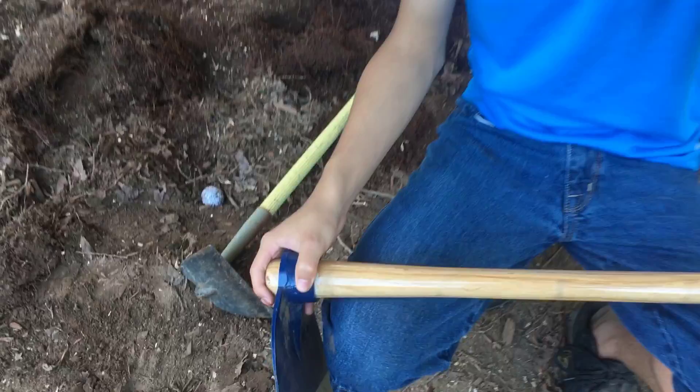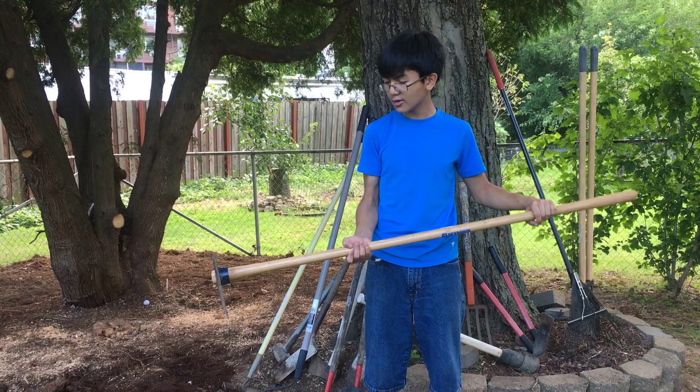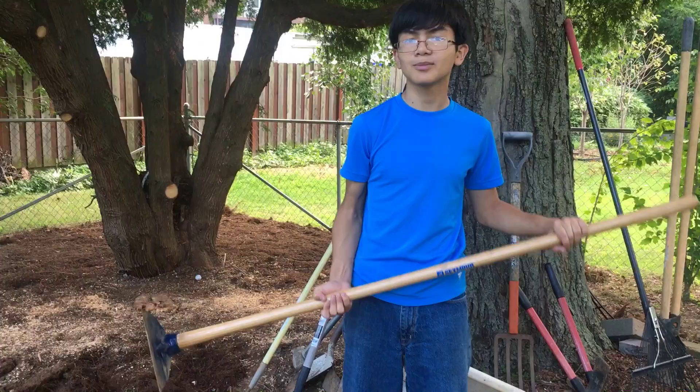Unfortunately, you won't find the Seymour hoe or the handle at Lowe's or Home Depot. We actually bought this off of Amazon — the hoe and the handle come separately, they're $20 each, so in total this is around $40. You might find it at a local hardware store. I'll list the link down in the description below.